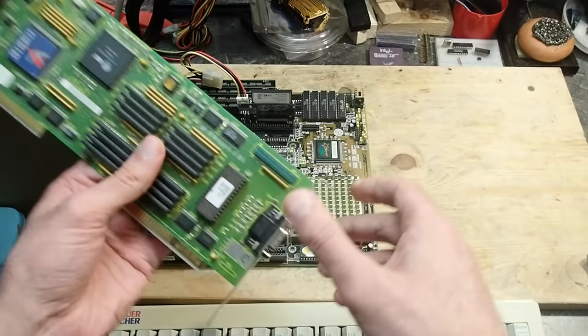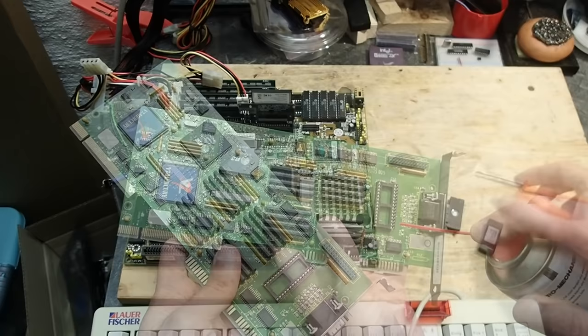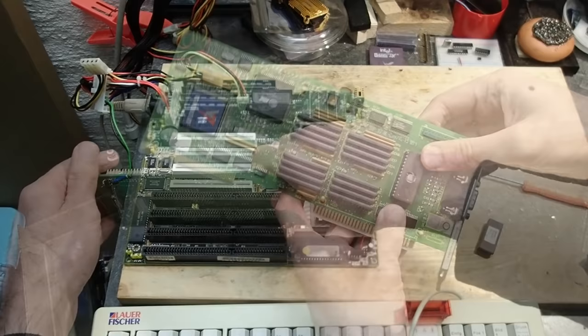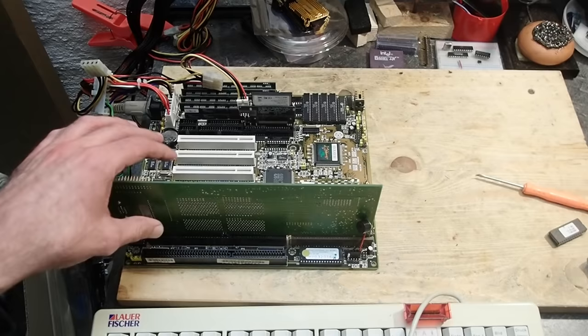So let's try to change the BIOS and see if something changes. I already prepared an EEPROM here with another BIOS image which I took from vgamuseum.info, in the same way as I showed in my last video. Let's give it a try. Okay, at least we are getting the same video card error beeps — and nope, the Energy Star logo is still monochrome, and also in DOS there is no color. So I assume the BIOS was not the culprit.